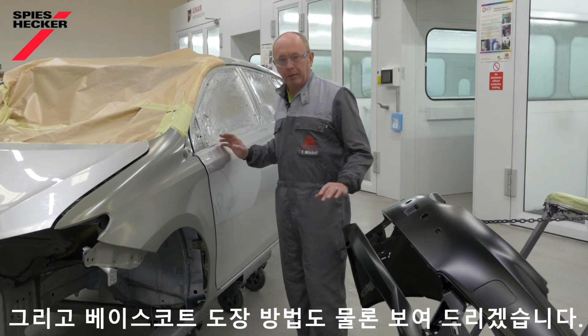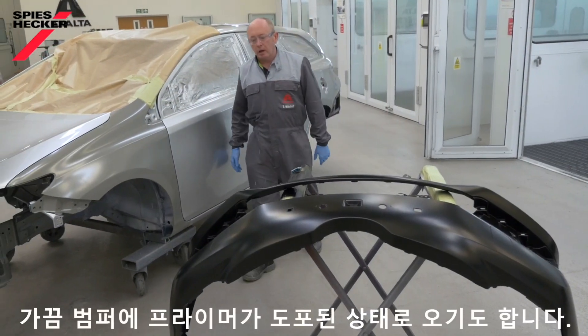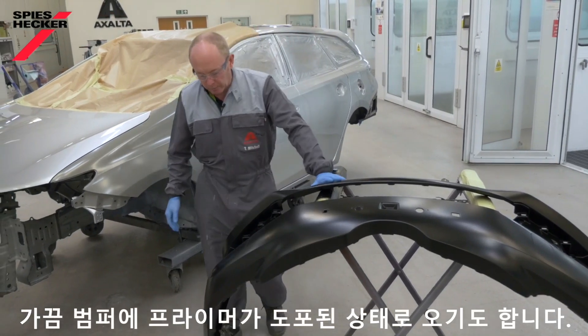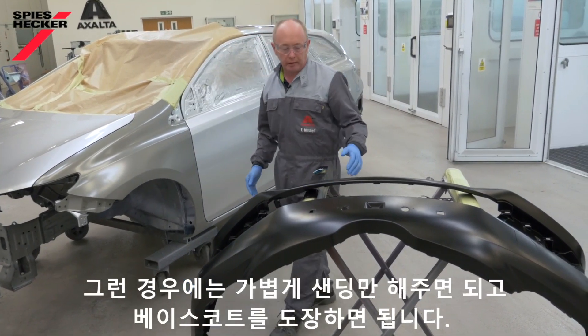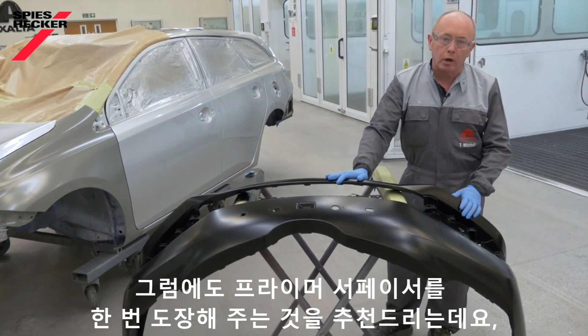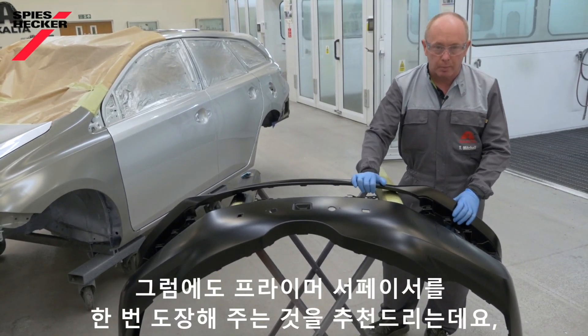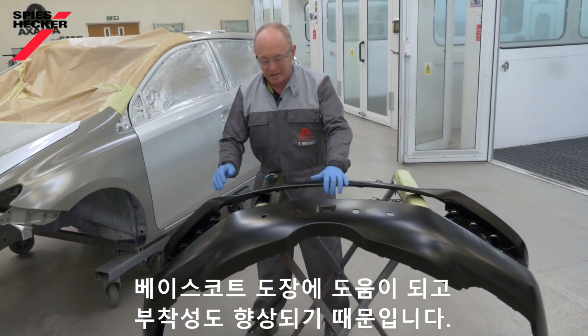I will recap the application of the base coat as we go. Sometimes we can be lucky and the bumper will arrive pre-primed. In that case you would just need to sand it lightly and apply base coat colour directly to it. However, I would still recommend that you apply a coat of our Primer Surfacer to the bumper to help with base coat coverage and to provide a more stable substrate.